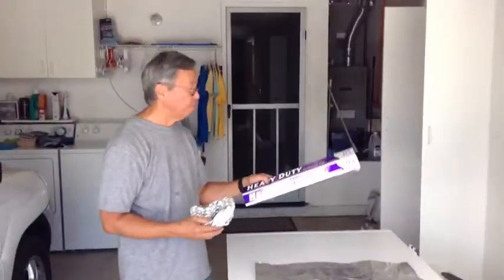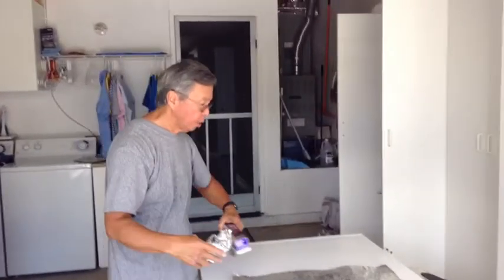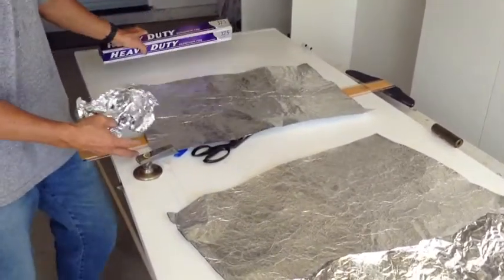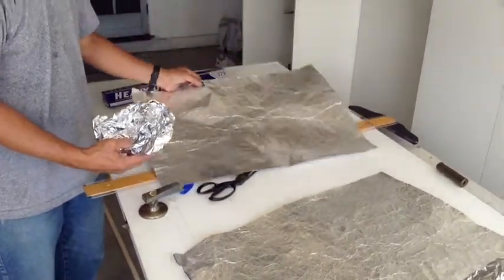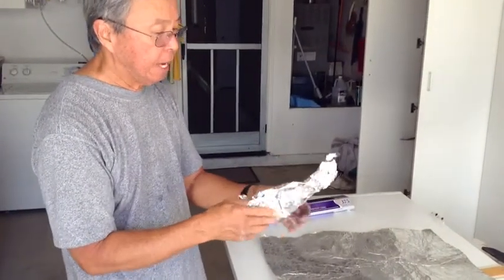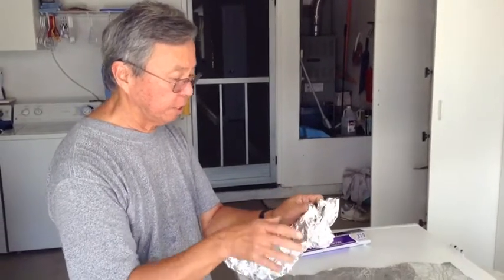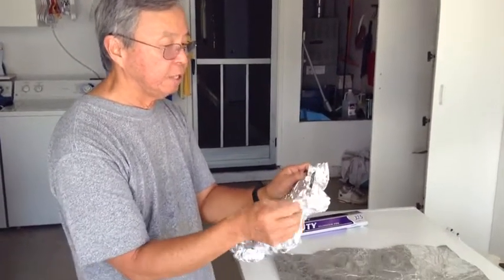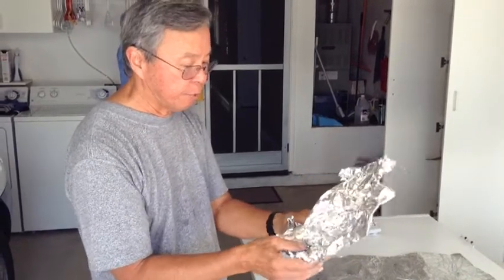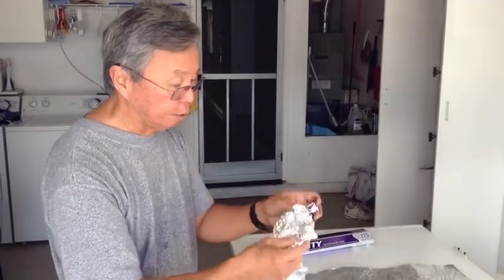I got some heavy-duty aluminum foil — 18 inches wide — which I've rolled out and cut according to the frame. What I've done is crinkled it up into a ball, not really tight, and now I'm opening it up. You have to be very careful because you don't want to tear any of the edges while you're undoing this. Just be patient and take your time, and it'll come apart.